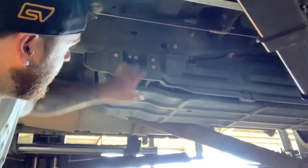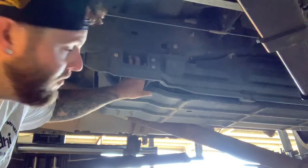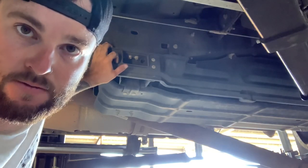Alright guys, so it says we've got to remove these two bolts just here in the fuel tank shield. We'll go ahead now and get the sockets for those and get those removed.